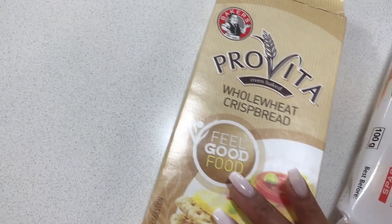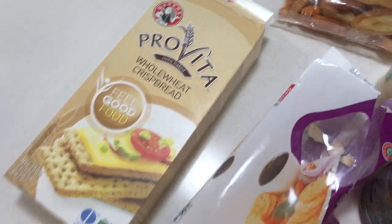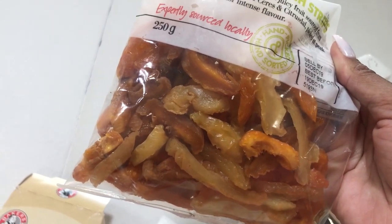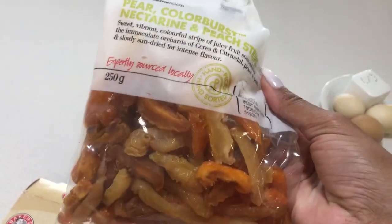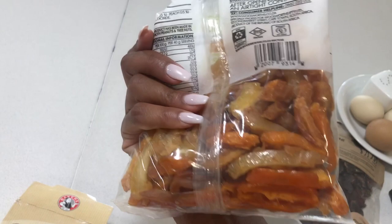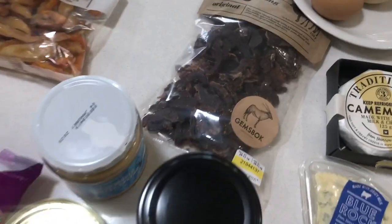I've also got Pro Vita whole wheat bread, which is a good alternative — it's good for adding texture to your board to have different types of crackers and wheat breads. Then I've got dried fruit — a mixture I picked up today. I like that they're so thinly sliced and bite-size. I think this was about $53, which is a pretty good price because this stuff can get really expensive. The bite-size pieces are great because people don't end up wasting them.